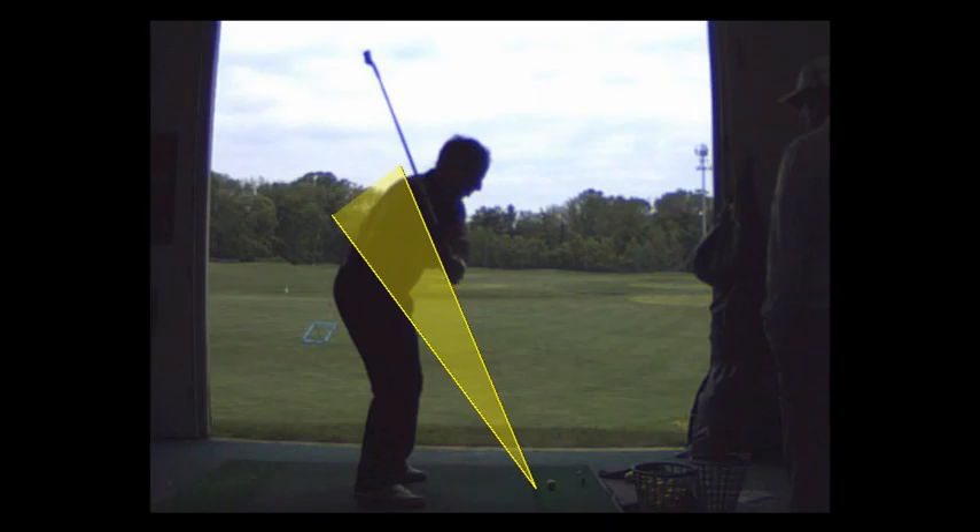The other thing I want you to do is set up with your left shoulder pointed at the target. You're going to feel like your left shoulder — you get your shoulders a little bit open.